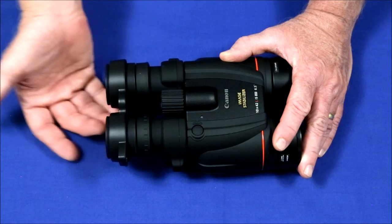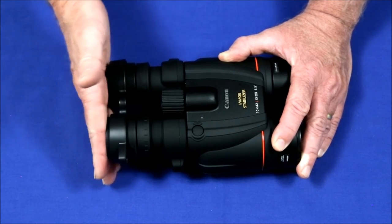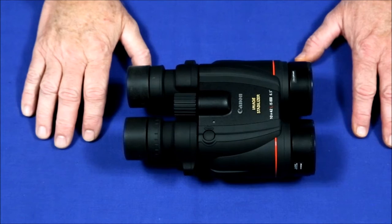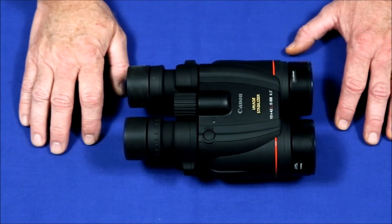The eyepiece lens caps aren't great, but they go on easier and stay on more reliably than the front ones do, so I'll be keeping those as is. Still another complaint is that they're not very comfortable to hold, and I agree with this.